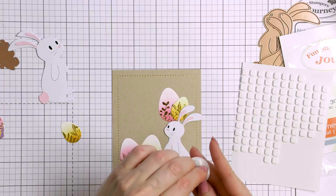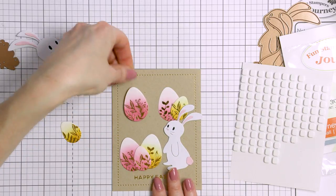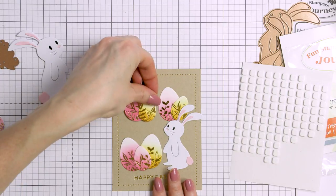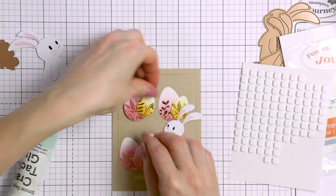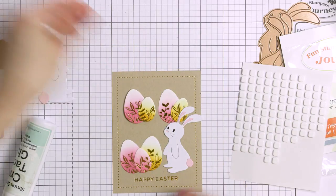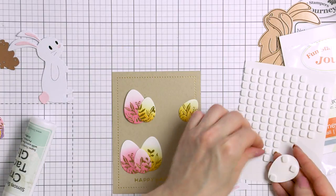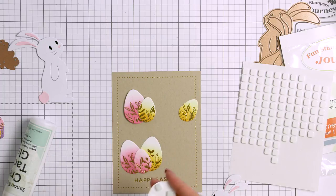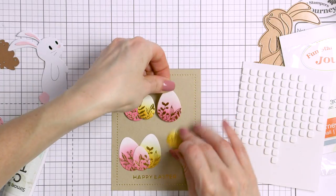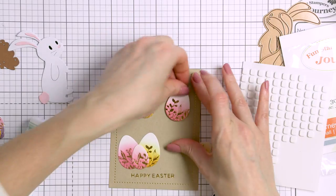I've already created additional elements for my card. I die cut the bunnies — these are much larger, coming from the Large Die of the Month for March 2020, and I'm using the smallest one for this card. I've also foiled additional Easter eggs with a custom design and die cut medium and small size eggs for this card, not just the smallest eggs this time. I've adhered everything using foam adhesive.